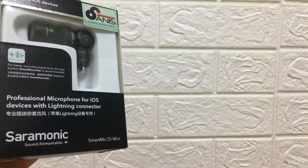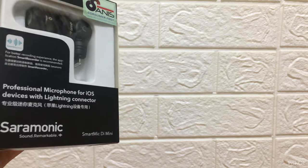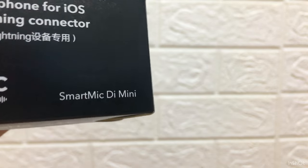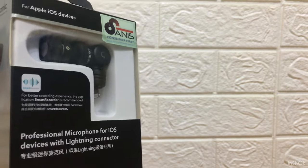Hi guys, this video is not about animals, so if you're looking for animals you can go to another video. But if you are a video editing guy or a YouTuber, then you really should watch this. Today I'm doing a review of this mic — it's from Saramonic and it's called the Saramonic SmartMic D Mini.